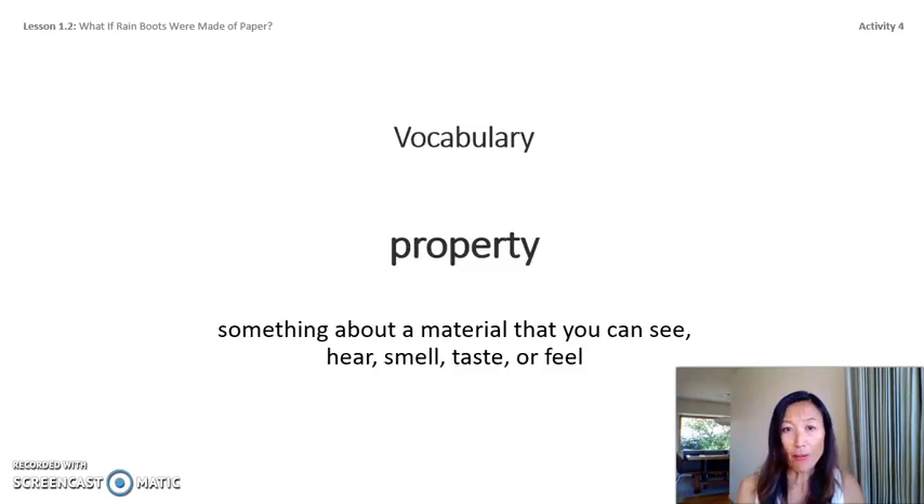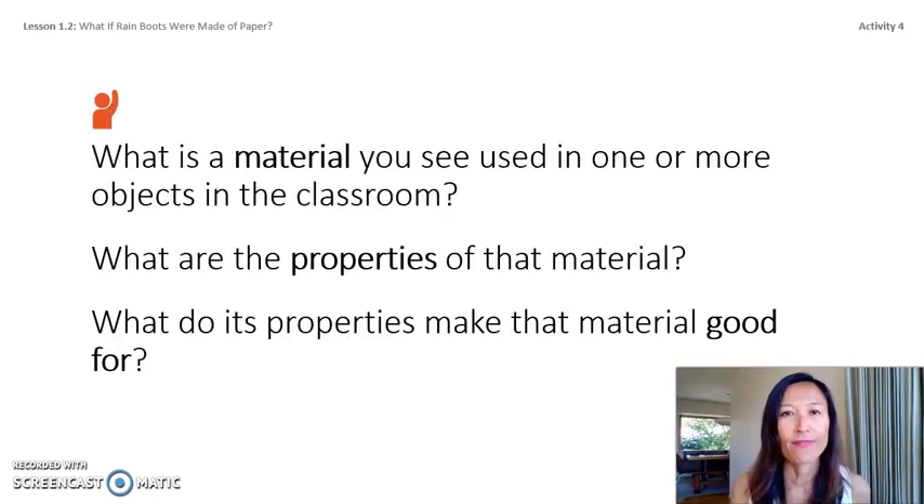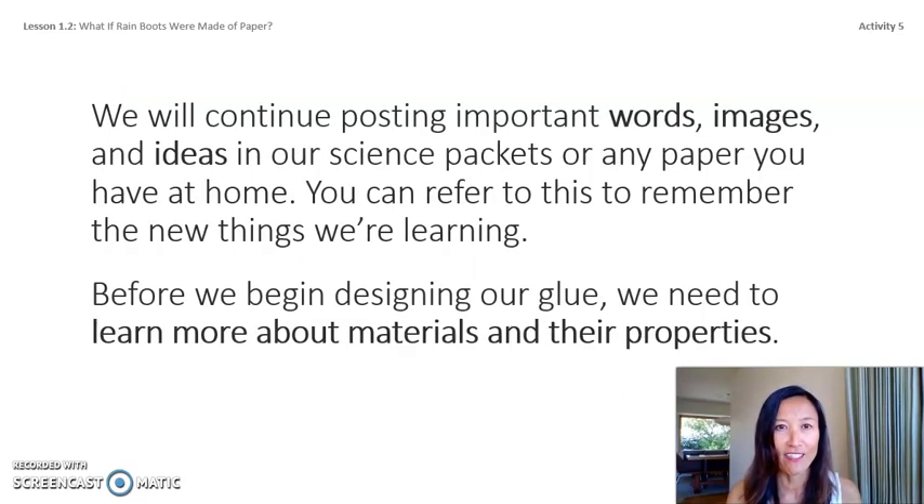Our vocabulary word property means something about a material that you can see, hear, smell, taste, or feel. Think about: what material do you see in one or more objects in your classroom or home? What are the properties of that material? At my home I see wood — some of its properties are hard, strong, shiny, and brown. The table I'm using is made of wood, which is hard, smooth, and heavy. Those properties make wood a good material for building tables, houses, and chairs.